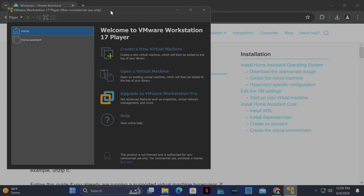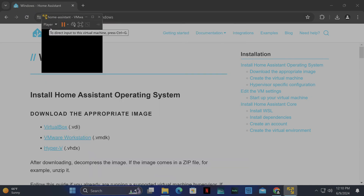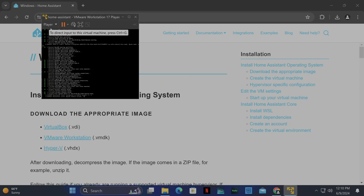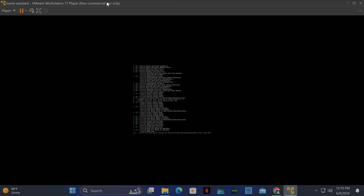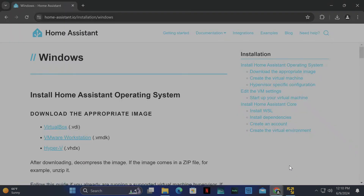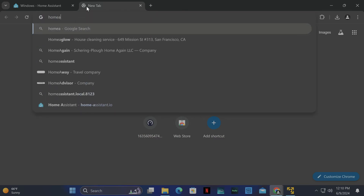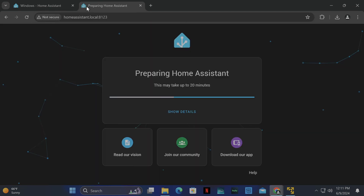Now we can open the VM in VMware. Click Home Assistant, it'll take a second, then click Play Virtual Machine. The VM is going to boot up — you don't have to do anything, it boots by itself. I'll click Remind Me Later on the VMware Tools prompt. Once it's booted up, it tells you a URL right there: homeassistant.local:8123. Type that in your web browser, and there we go — it says preparing Home Assistant, which may take up to 20 minutes. We'll come back once it's done.